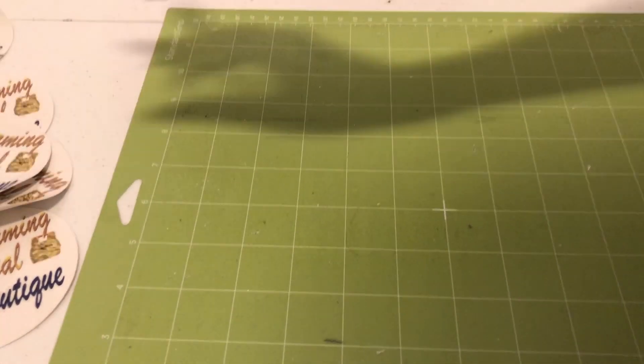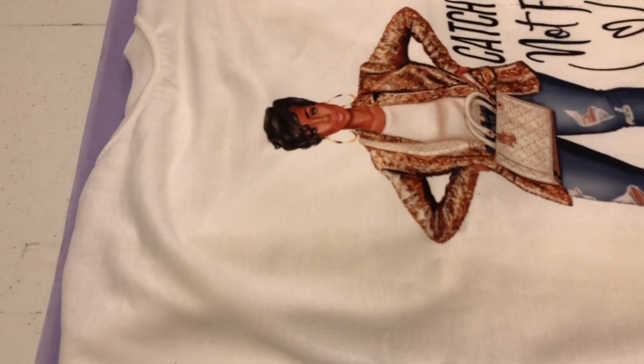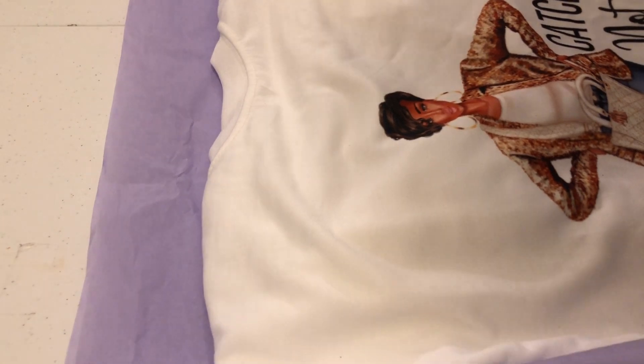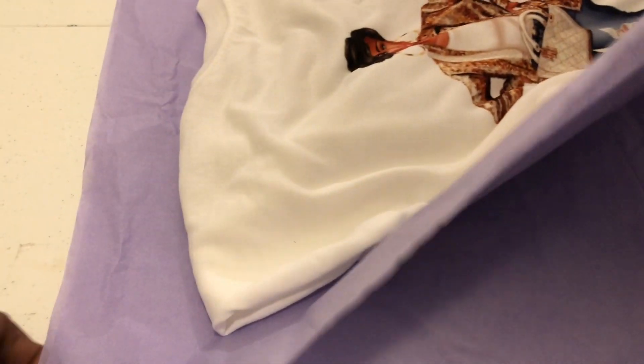You don't really have to have a super sticky mat for this either, because you don't want them to stick too tight. What I do is I use tissue paper for my shirts. Let me show you how to wrap it up and put it in the bags. I did this shirt in sublimation. She also wanted to order two luggage tags. I made the same shirt for myself and a luggage tag too — I went to the airport last week and they still took my luggage tag off my luggage! Somebody stole it.